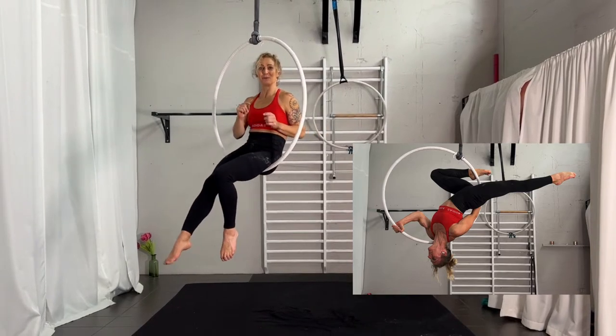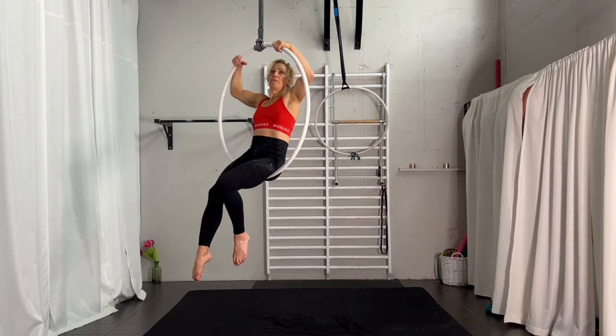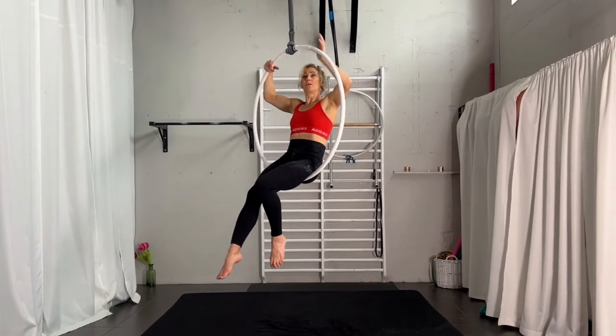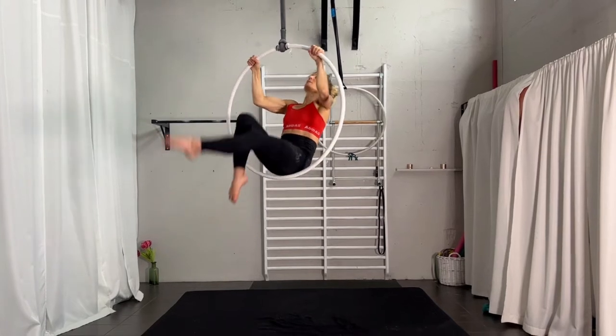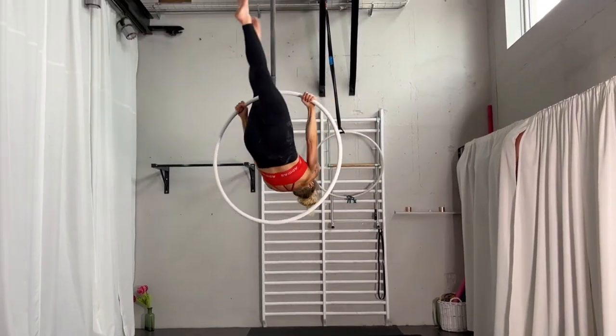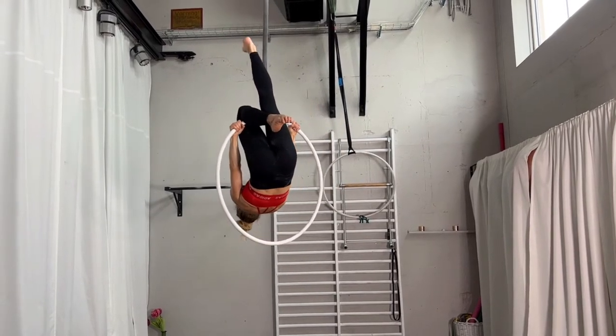What you do is put both hands up — one at 1-2 o'clock and one at 10-11 o'clock — because you want space to put in one knee. That's the first thing: hang in your knee and place your second foot behind, around the strap from the inside.